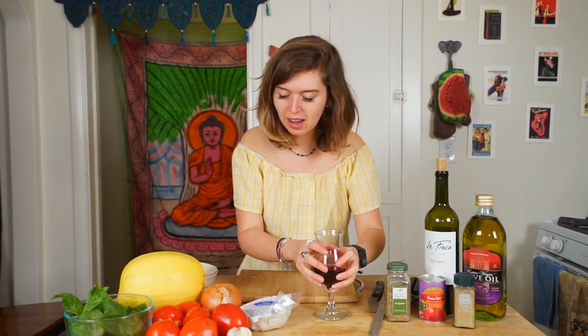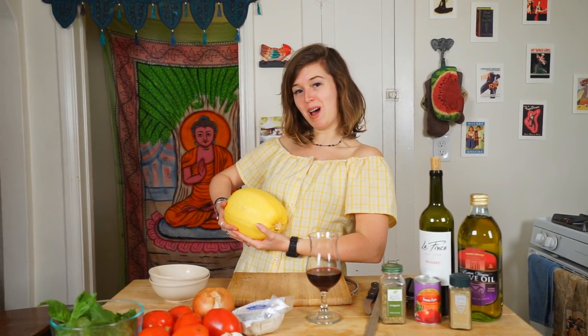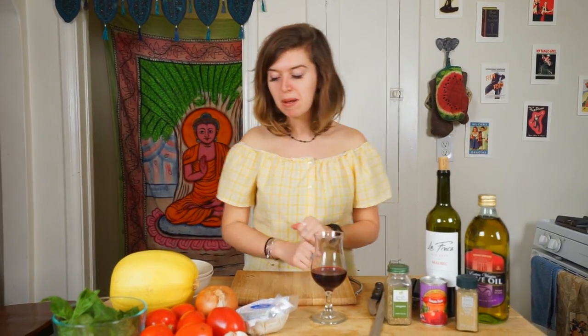Welcome back to the kitchen. It's me, Avocado Mama, here to cook for you this evening. Spaghetti squash boats. They're nice and hefty and large and voluptuous, and they are delicious. Here's the thing about spaghetti squash — it rocks. Spaghetti squash is amazing because it has no carbs.